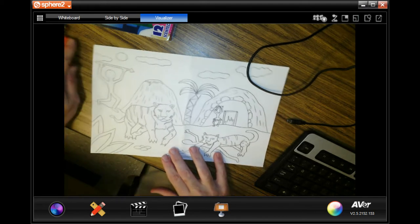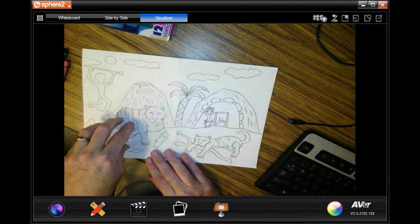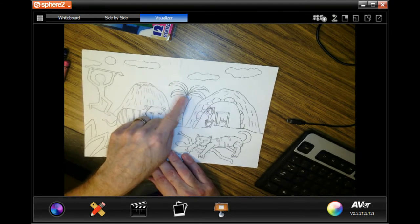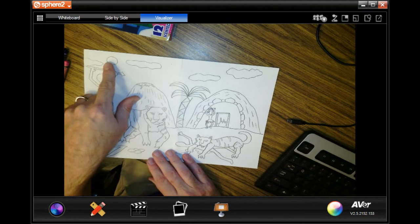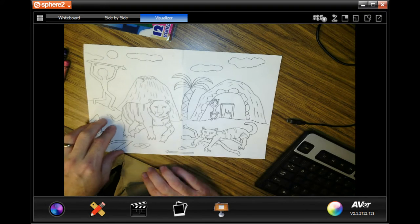Okay, people, so we have our two-panel story all drawn out. I put background details in, like the tree, the cave, sun or moon, clouds, the mountain, plants.